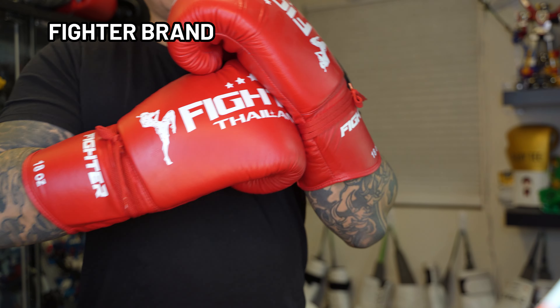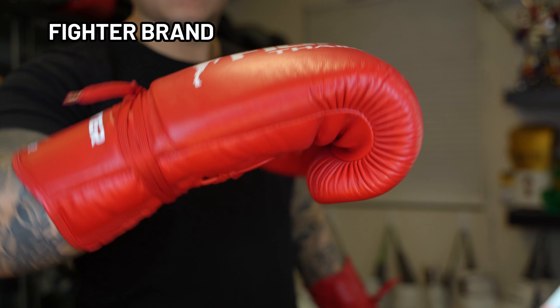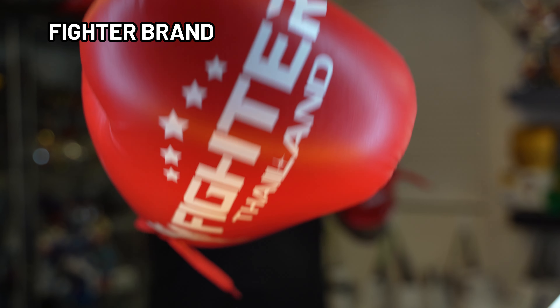As of right now they are primarily targeting the domestic market. The website is still a work in progress, so it might be hard to get your hands on these gloves, and it might just not be worth the trouble especially since they go for about $130.